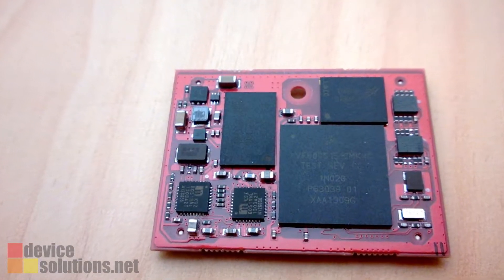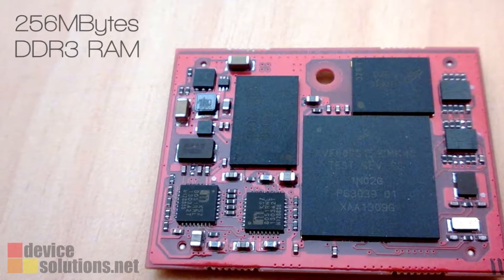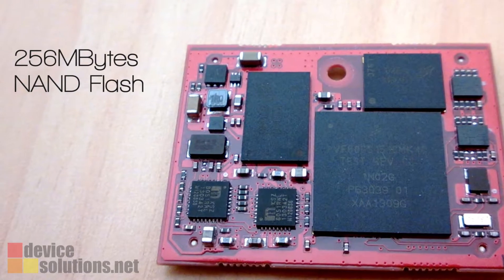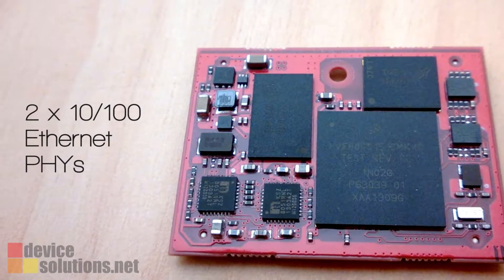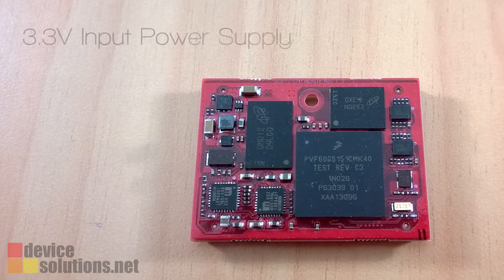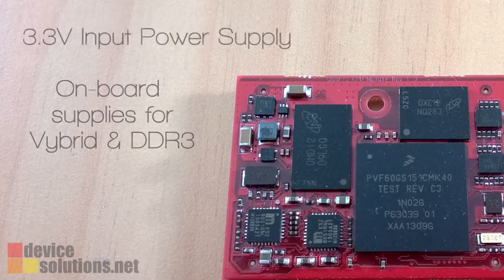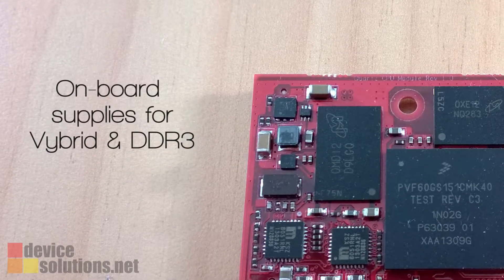The Quartz module also includes 256 MB of DDR3 RAM, 256 MB of NAND flash, and two 10/100 Ethernet PHYs. Quartz is powered by a single 3.3V supply, and all the specialized components for the Vibrid and DDR3 power rails are on the module.